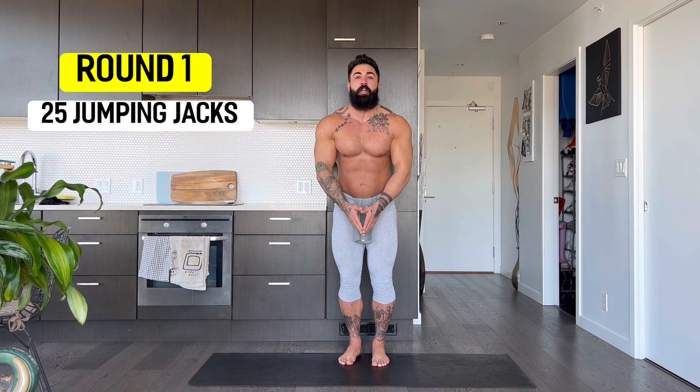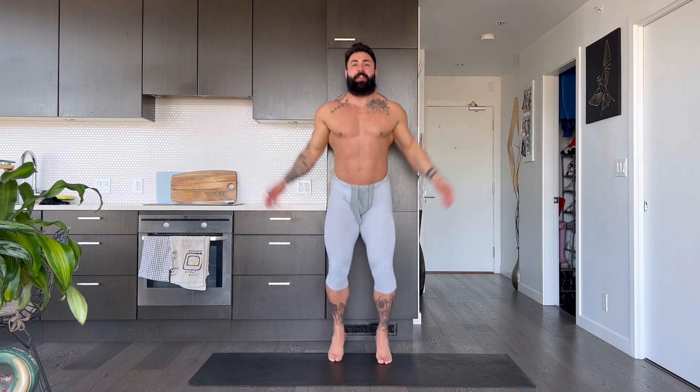25 jumping jacks. Here we go. 1, 2, 3, 4, 5, 6, 7, 8, 9, 10, 11, 12, 13, 14, 15, 16, 17, 18, 19, 20 — 5, 4, 3, 2, 1! All right.